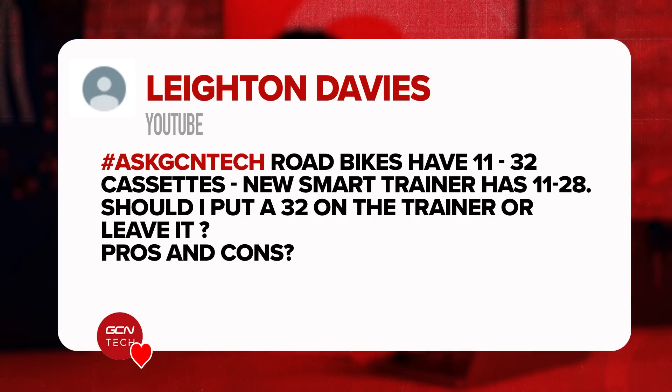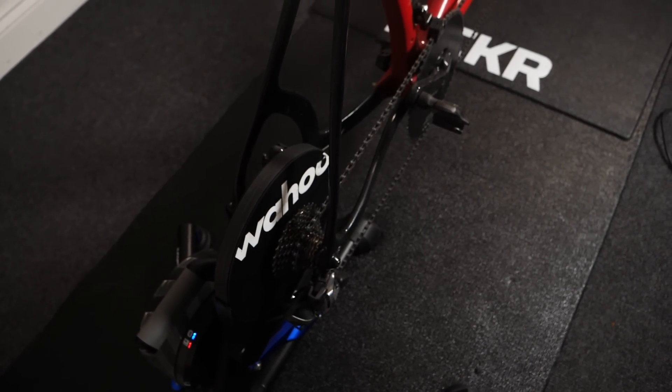Next question is from Layton who says: my road bike has an 11-to-32 cassette and the smart trainer has an 11-to-28 tooth cassette. Should I put the 32-tooth on the trainer or leave it be? I wouldn't worry about changing the cassettes over. In this instance it should be fine because the chain will be slightly longer on your bike, so you don't need to worry. Having a smaller cassette on the trainer should make no difference whatsoever. Leave it be and don't worry.